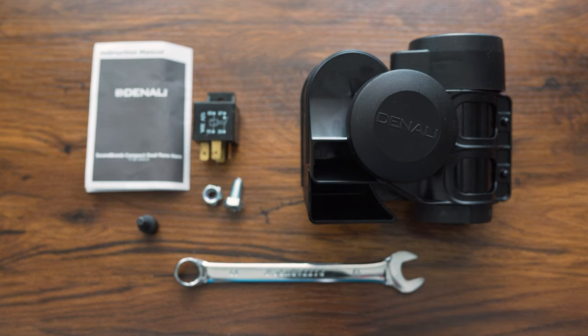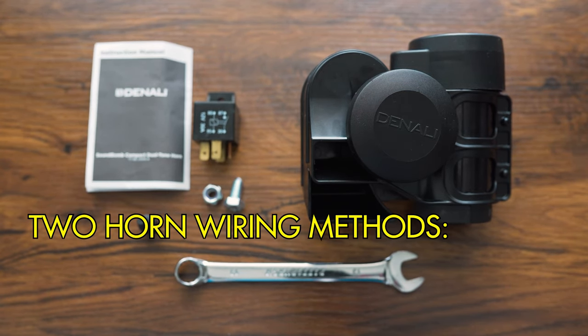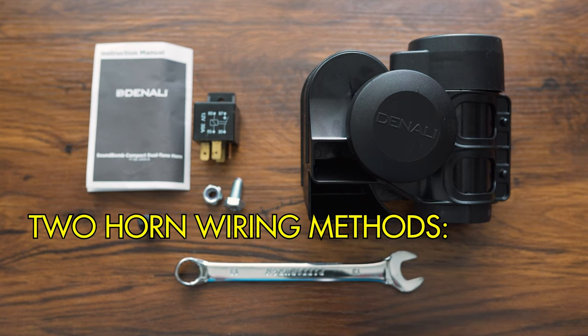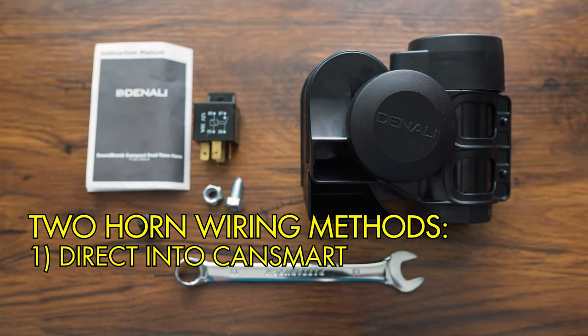Wiring is an important part of this because it takes 20 amps. There is no bike OEM wiring harness that can provide 20 amps of power, so you need additional wiring. There are basically two routes you can go. The easiest method requires wiring it into a CANSmart controller — no splicing, soldering, cutting, or tapping required.